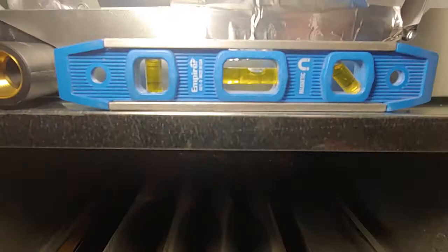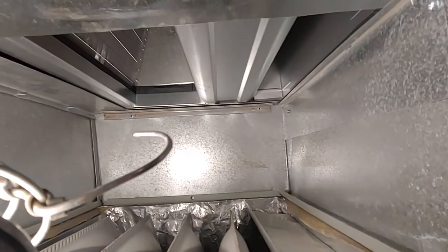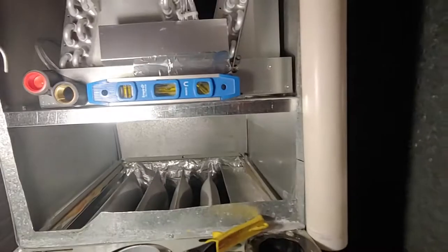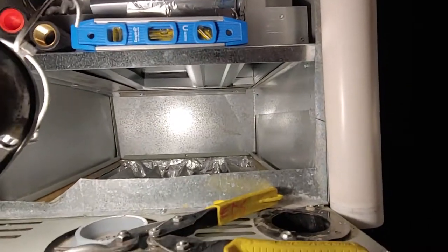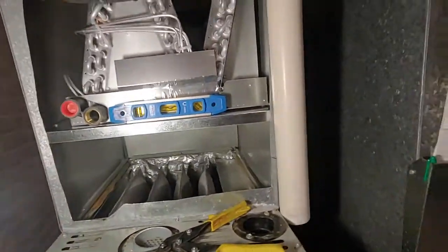And obviously pitched to the left to the drain and forward. Definitely don't want to mount these down right on top of a Trane furnace — American Standard, same thing.